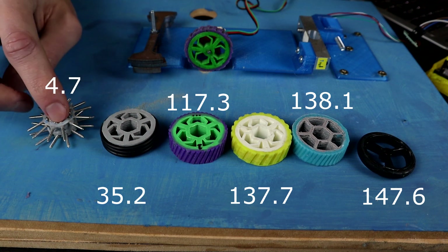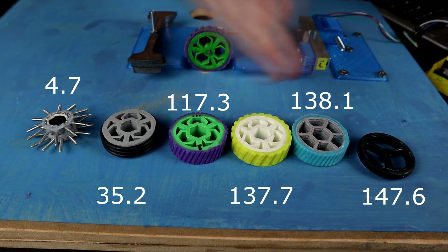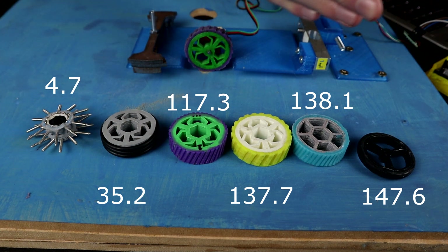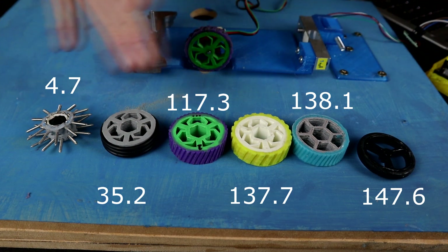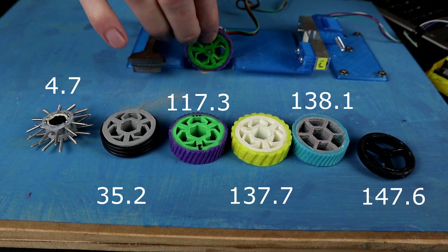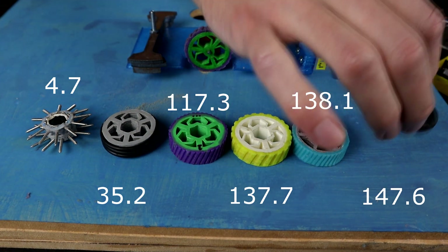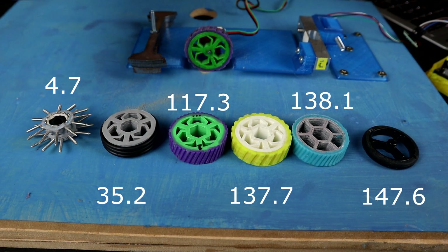Obviously these values are ones you should take more as indicative of each other and not as actual absolute testing forces, because this whole setup is a very solitary singular thing. Realistically all you need to know is: Pololu wheels are still the best for traction, and actually the lightest weight.